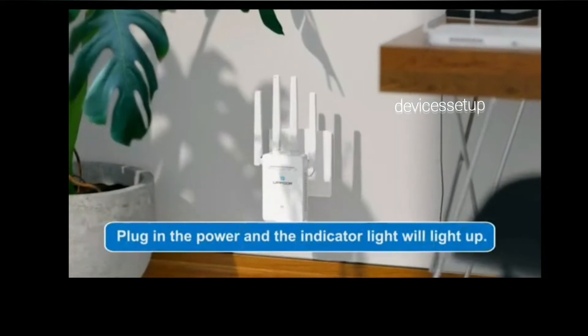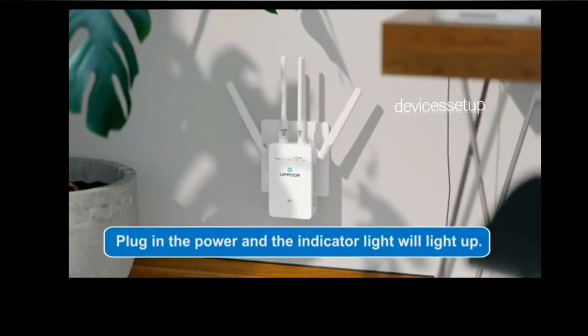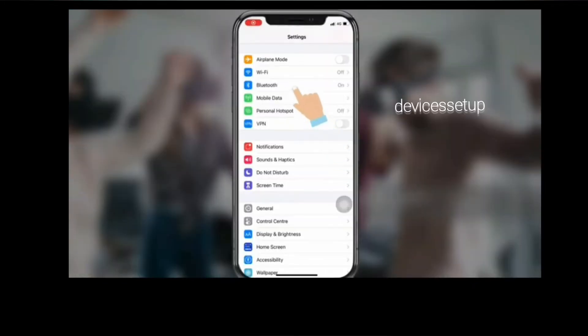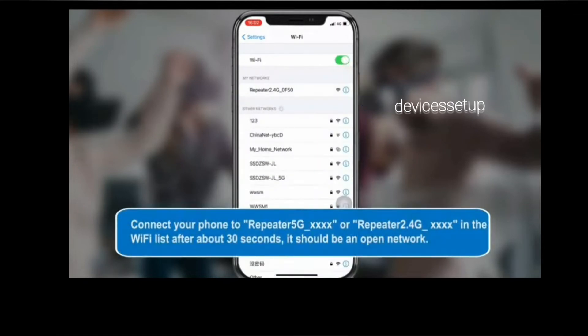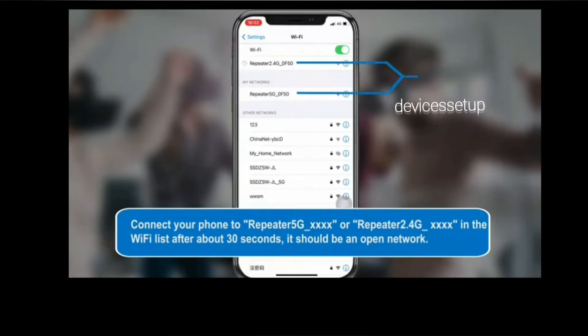First and foremost, plug your AITOR AVER extender near your router and wait for the power LED to turn stable. Now on your phone or computer go to the Wi-Fi list and look for the WIRELESS N or AITOR AVER network name, and connect to this network.